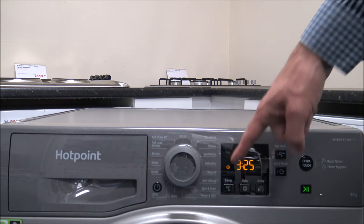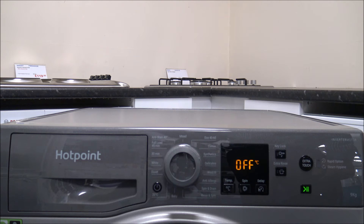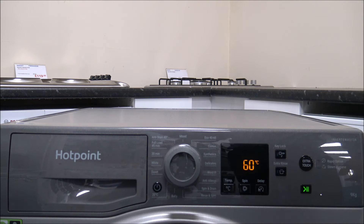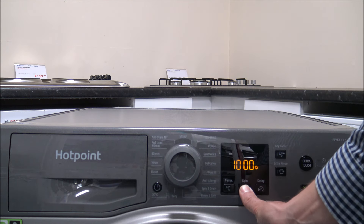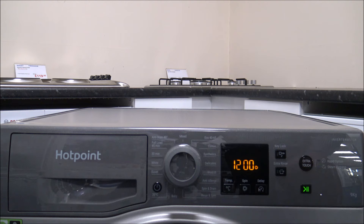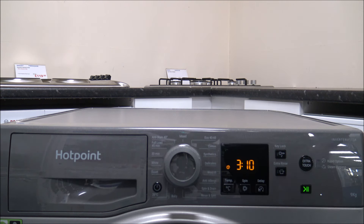On quite a few of the other programs you can't wash at the full 9 kilograms. On the synthetics program, for example, you can change the temperature and it's quite flexible, but the maximum spin speed is 1200, and the maximum load size is 4.5 kilograms. If you try to use these programs on a full load, the wash will take a lot longer or the washing performance won't be great.